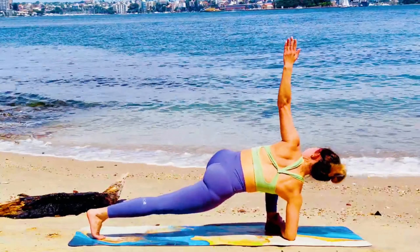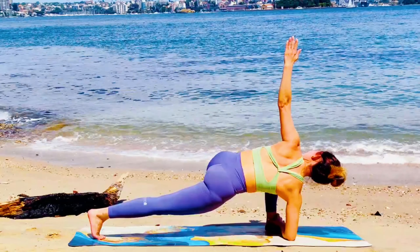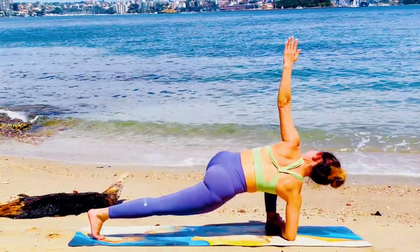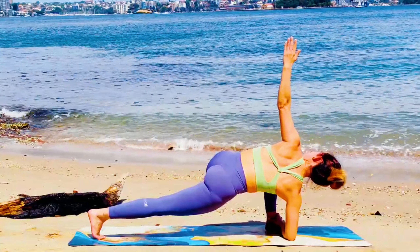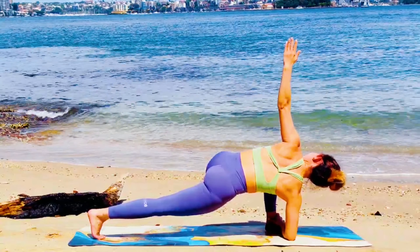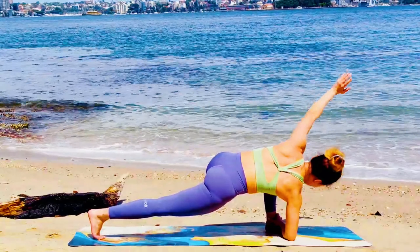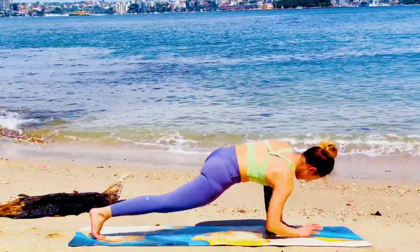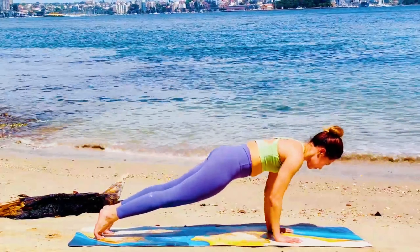Now let's twist to the left side. Knee off the floor. Active flexing of your right foot. Option to press your elbow onto the earth, grabbing your left ankle. Gaze up. Inhale. Exhale, palms together. Guru Vinyasa.